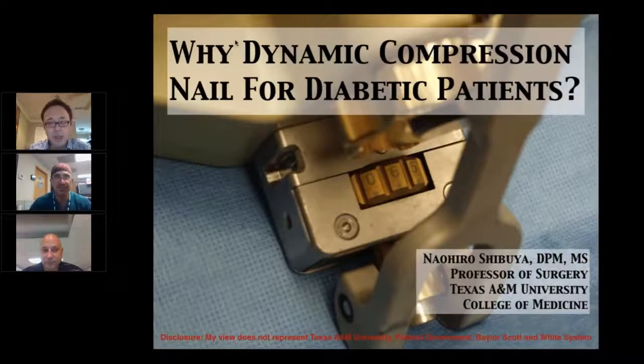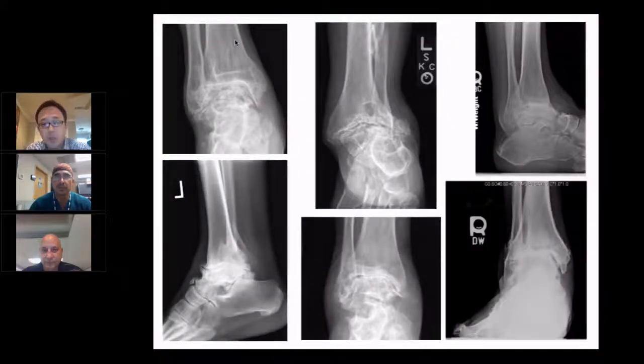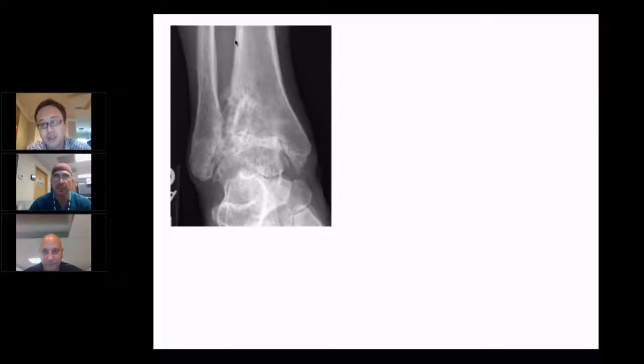So Ava's time is precious, so I'm just going to get into it and talk about the compression nail for diabetic patients. If you're joining this webinar, you'll probably see this all the time in your practice. Back in the days, the choice was very easy — it's just arthrodesis.